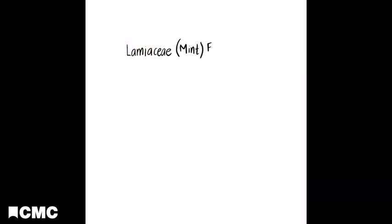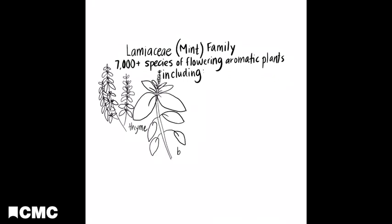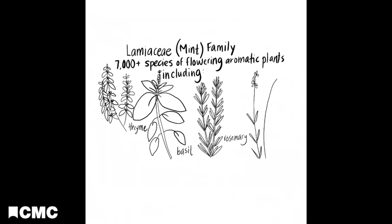The Lamiaceae, or mint family, has over 7,000 different species of flowering and aromatic plants. Just like members of your family, you may share some of the same characteristics. Some of the members of this family are thyme, basil, rosemary, lavender, and oregano.